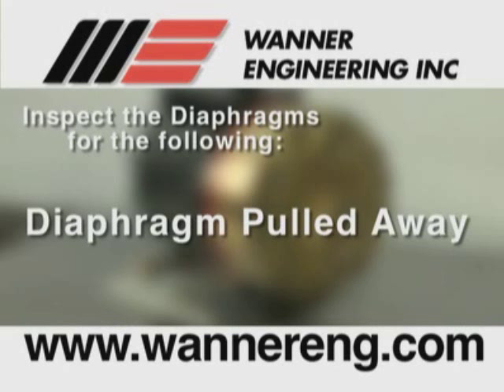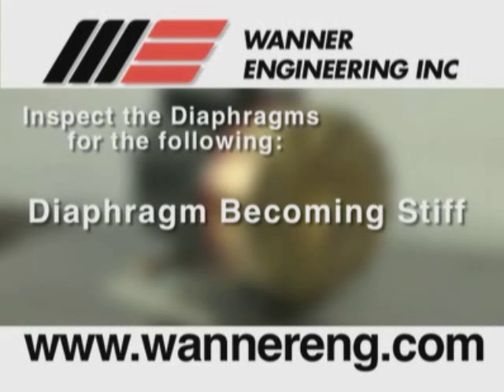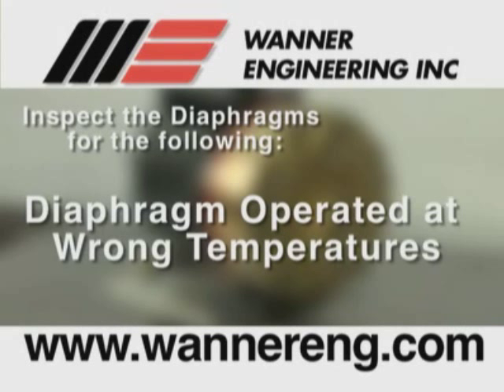Diaphragm pulled away from the center screw or from the cylinder sides, usually caused by fluid being frozen in the pump or by over pressurization of the pump. Diaphragm becoming stiff and losing flexibility, usually caused by pumping a fluid that is incompatible with the diaphragm material, or if the diaphragm is operated at temperatures below its rated capability.